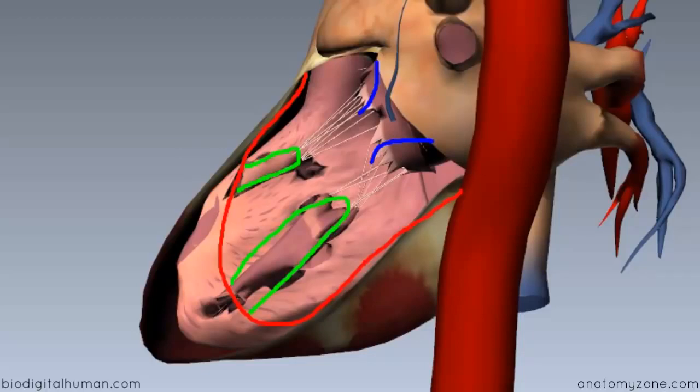If you didn't have these structures tethering the valve in place, when the left ventricle contracts and blood is forced backwards against the valves, without being anchored, the valves would invert — reflected back into the atrium — and blood would be allowed to flow back into the left atrium, which wouldn't be good.